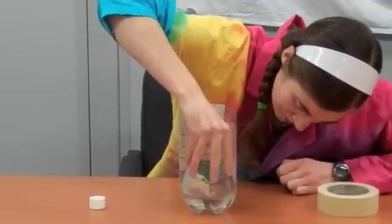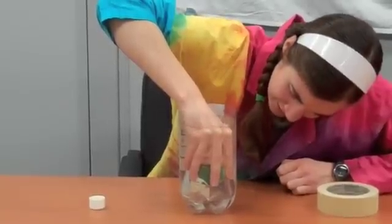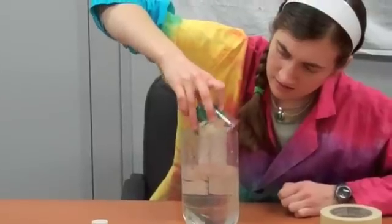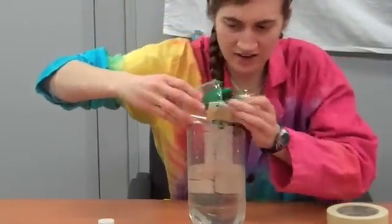You push it all the way down to the bottom and pull it back up, and we'll see. Did it survive? Yes! Indeed! It's dry!